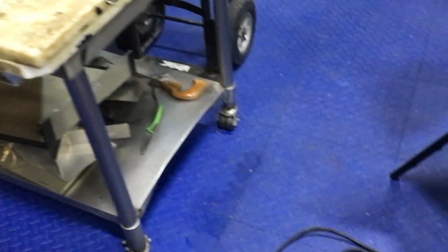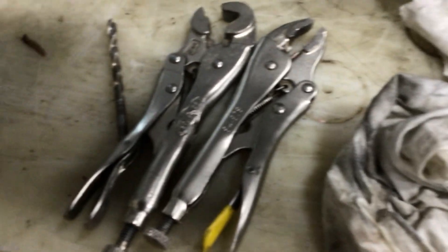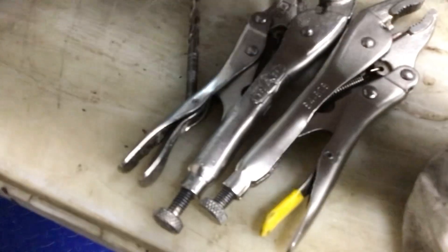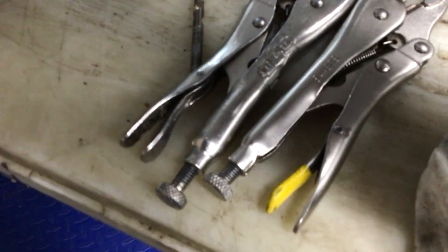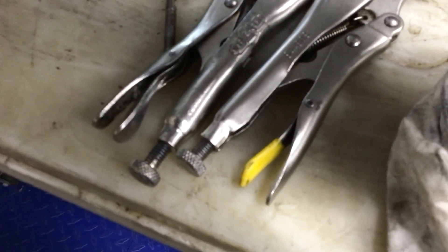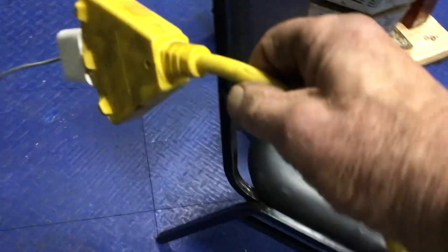I finally got to my toggle switches — there was a broken toggle switch in this system. Beautiful, nice toggle switches, and dirt cheap too. Only about seven bucks for four of them.